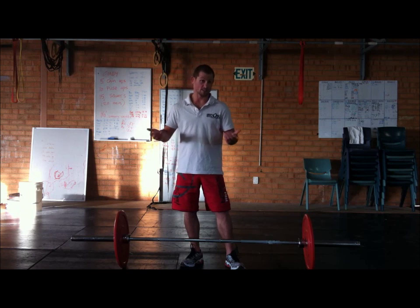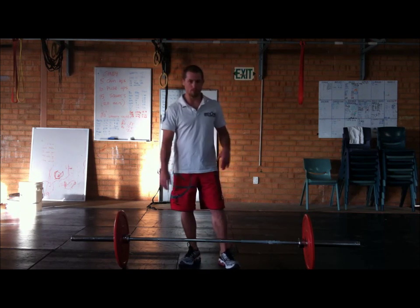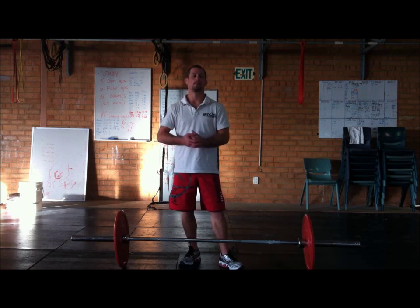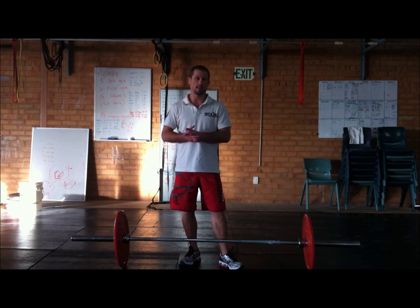So if you hear me puffing, it's because it's hard. I've got 30 kilos on here with rubber coated plates. For this one it doesn't matter so much because you're not going to be dropping the weights — you're going to be hanging on to it.